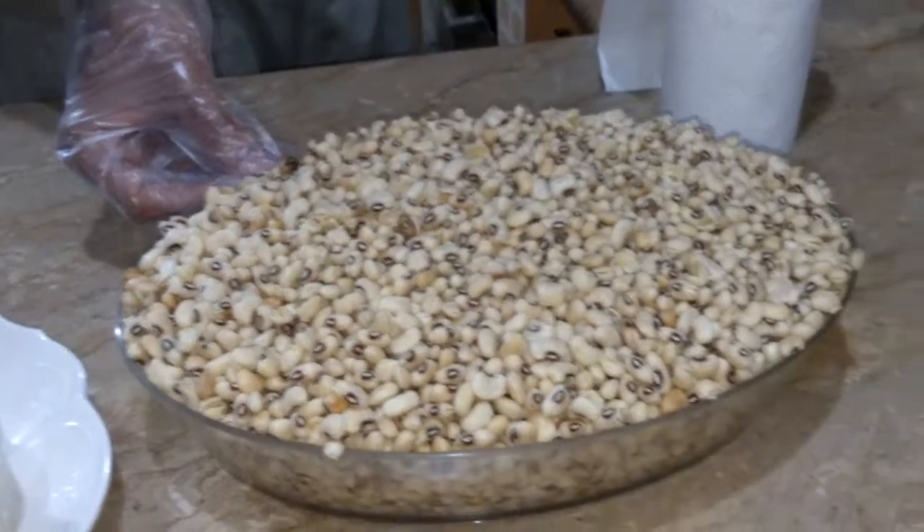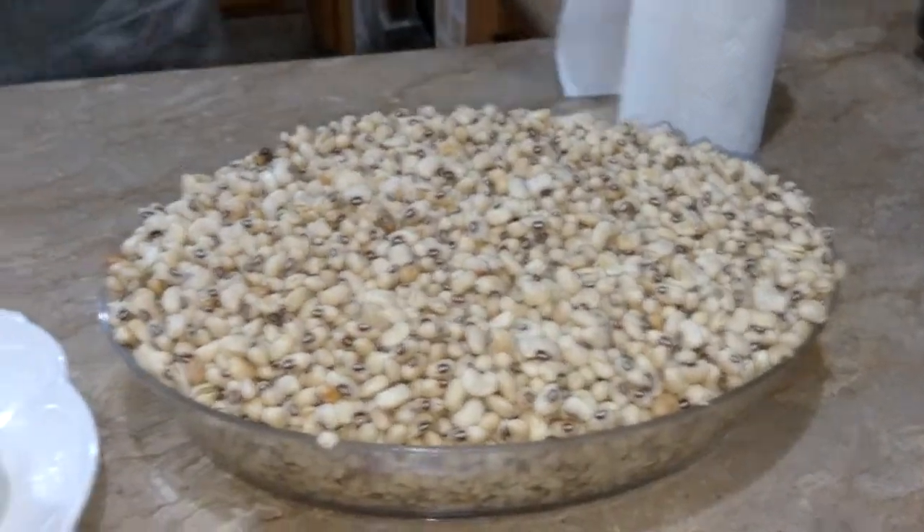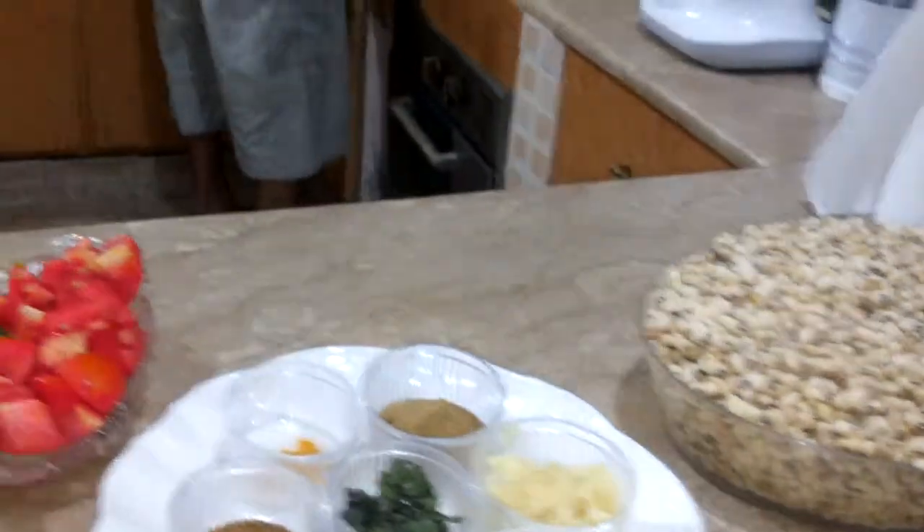We just put it in water for 10 minutes, then we will start adding oil in a chatty.